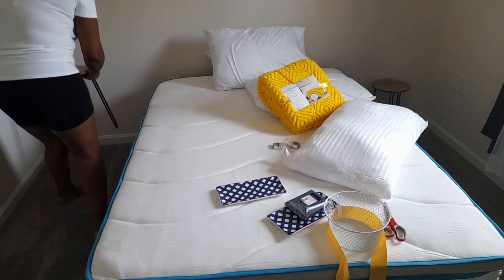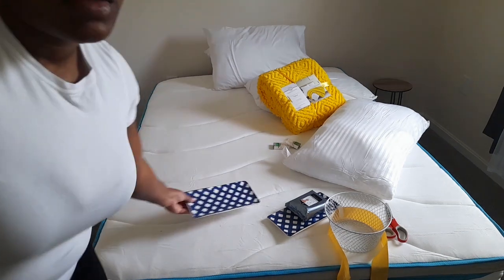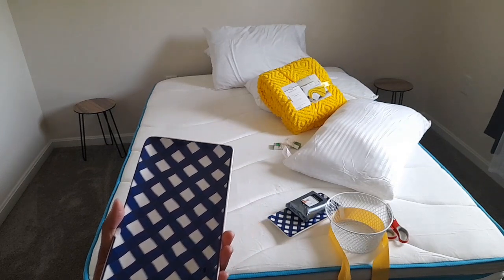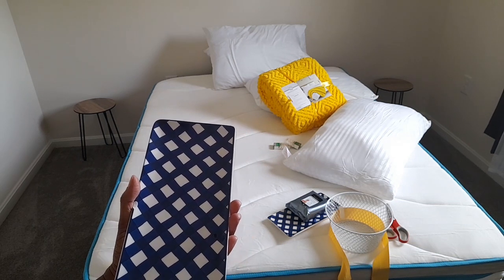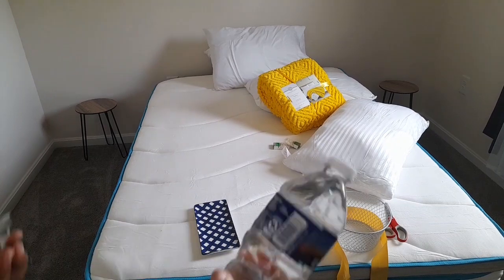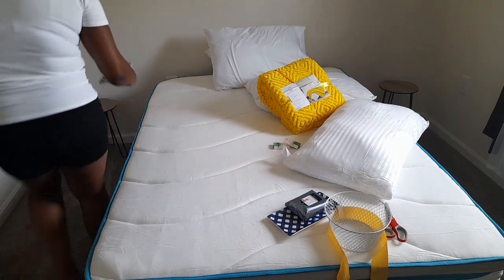These little trays I got from Dollar General — I got two of them. I'm just going to go ahead and place them on the table and put like a bottle of water and maybe some candies in it. I just have these around the house, so I'm going to go ahead and place them on the table.